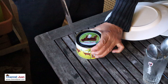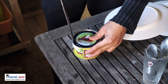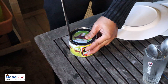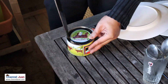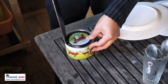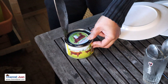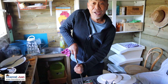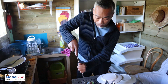Please don't try to duplicate this — this is really risky. Don't do this at home; this is really dangerous. Well, this is life in the countryside. Ito ang buhay kubo.